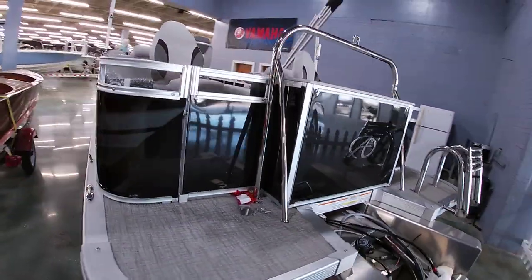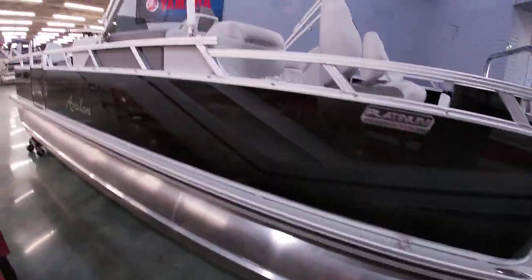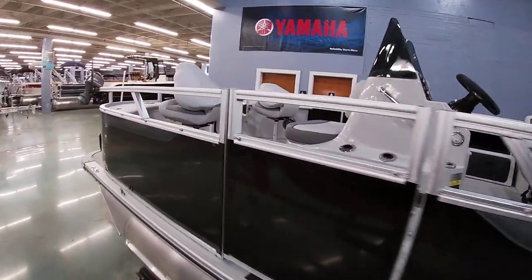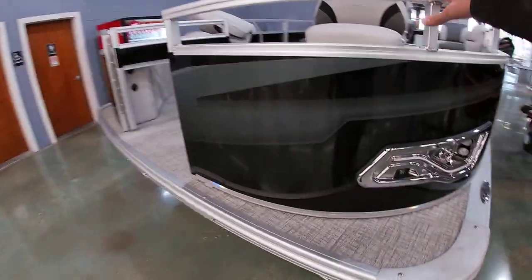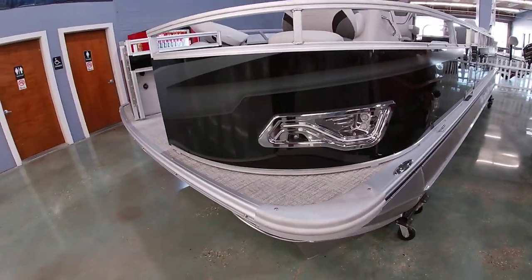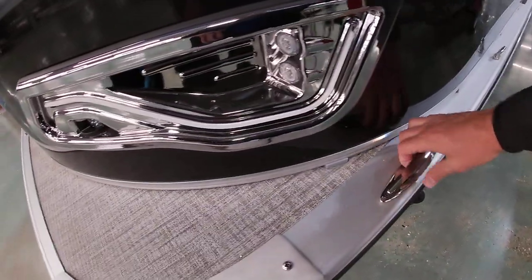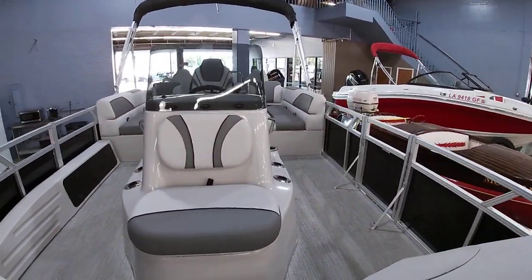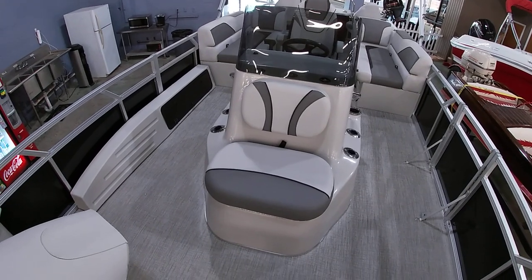We'll go on the inside and I'll show you the interior layout. Those have the nice LED docking lights. We optioned this with the stainless steel pull-up cleats — nice touch. As far as the interior layout, again this one's unique for most pontoon boats: it does have the center console setup.